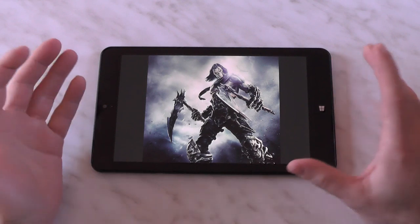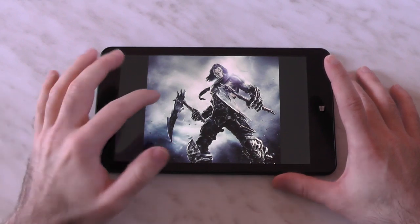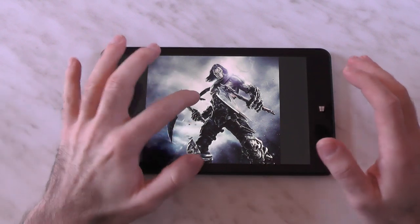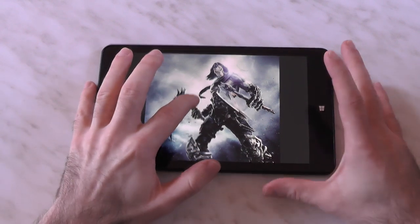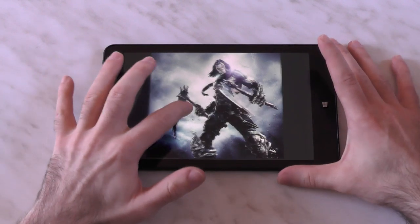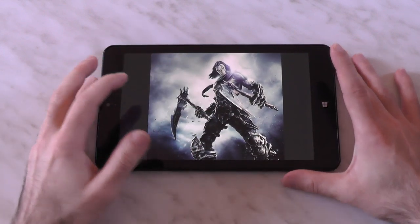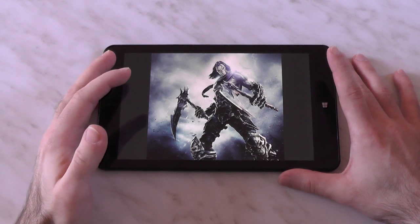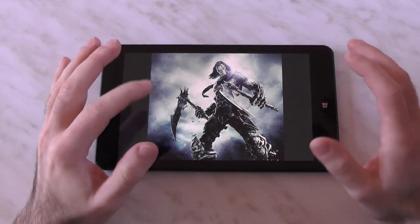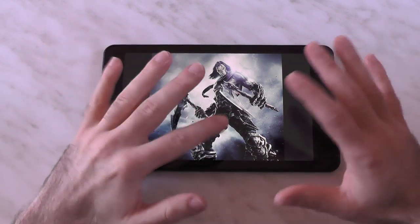They don't use Gorilla Glass here - they use Dragon Trail, which is a bit less slippery and has more friction, plus an anti-fingerprint coating. The reduced slipperiness is actually nice because on Windows you do a lot of long-pressing and you don't want to slip. Compared to the Tab Pro which was very slippery, I really prefer this - it has the right amount of friction. The fingerprint coating does show fingerprints but it's slightly better than most others and easier to clean.